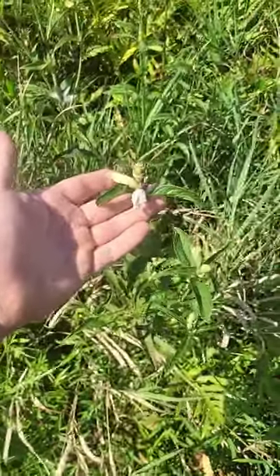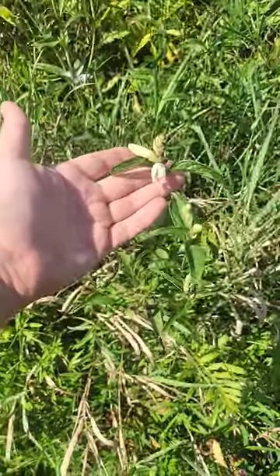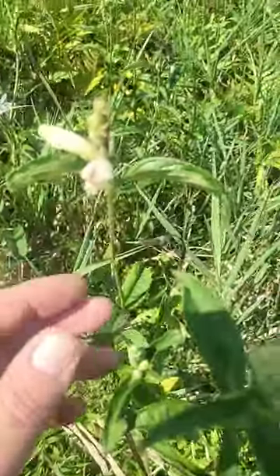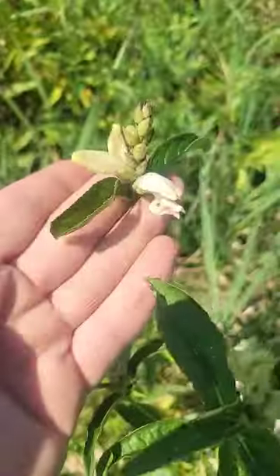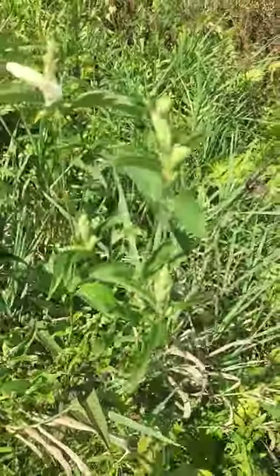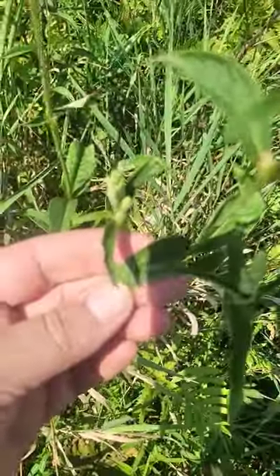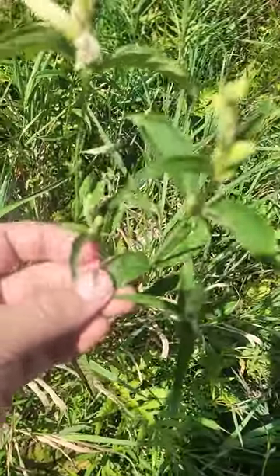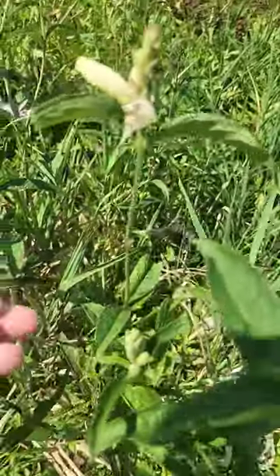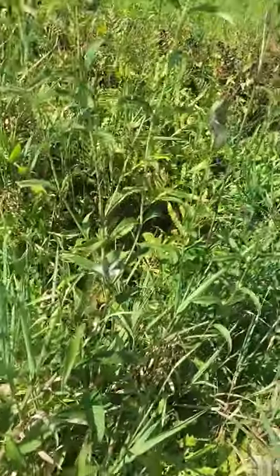Back here with another plant — this is a white turtle head. You can see one bloom right there, it's just starting to bloom. There's another one; opposite leaves, kind of deeply veined. Camera's not focusing great out here in the sun today.